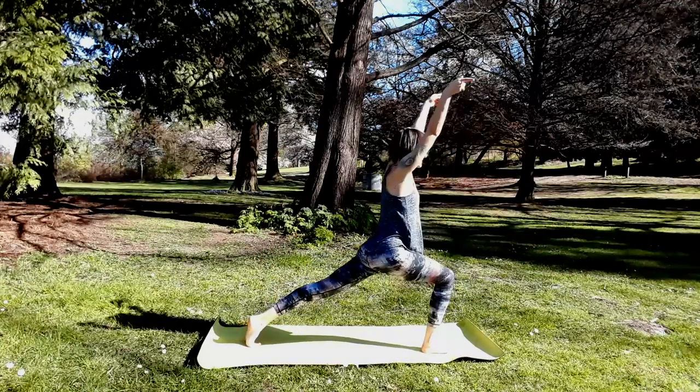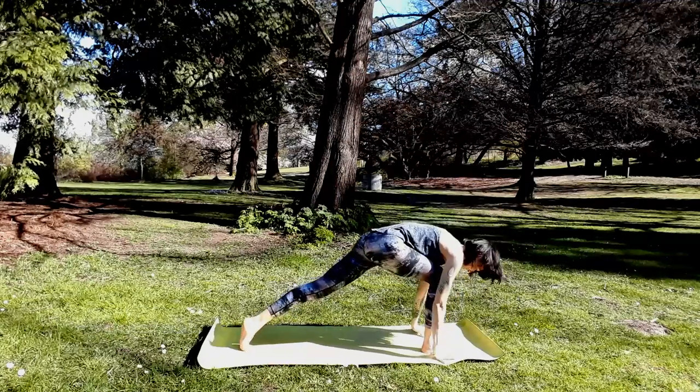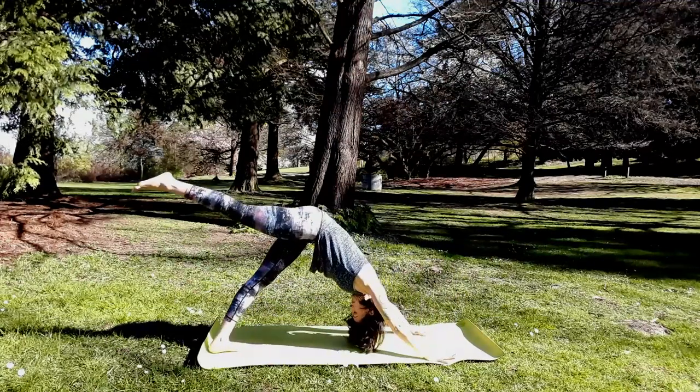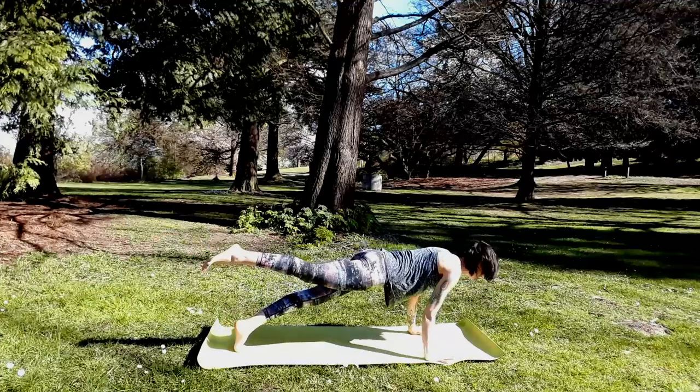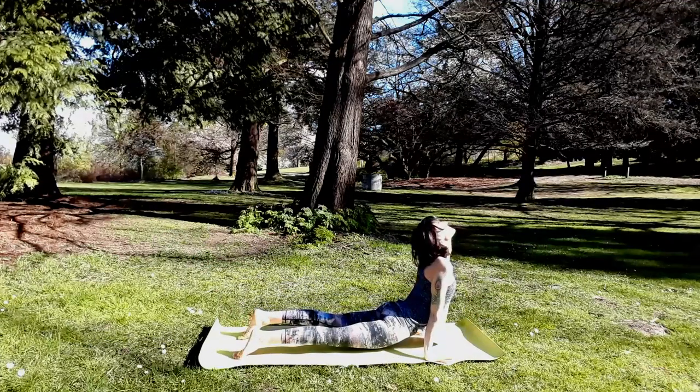Find the back of your mat — here you are in high crescent lunge. Exhale, three-legged down dog, right leg to the sky. Three-legged high plank. Inhale, three-legged low plank. Exhale, back bend on both feet for a neutral pelvis. We'll meet in down dog.